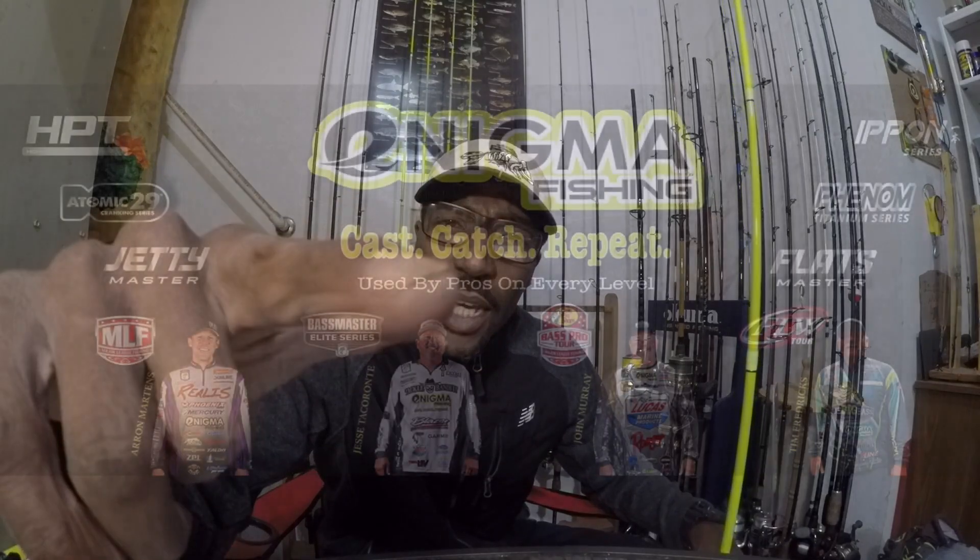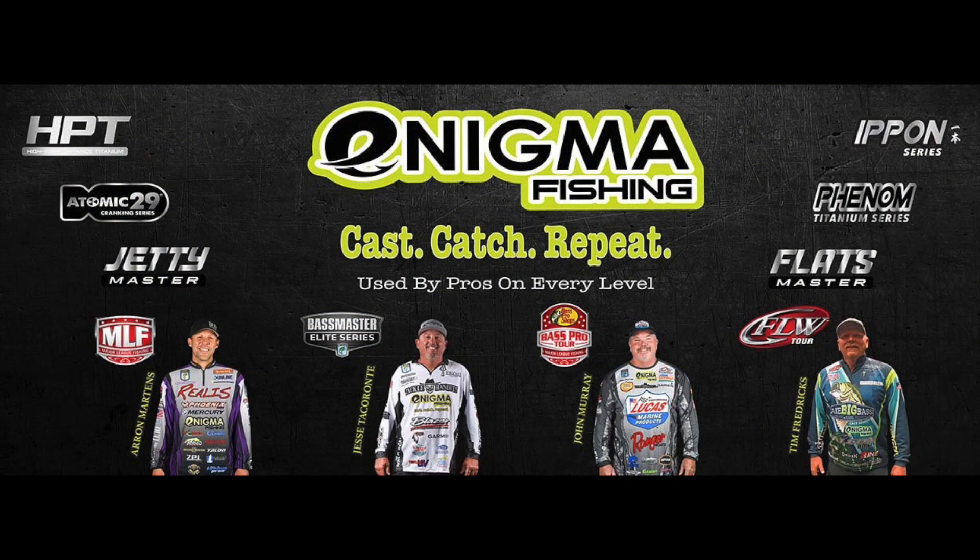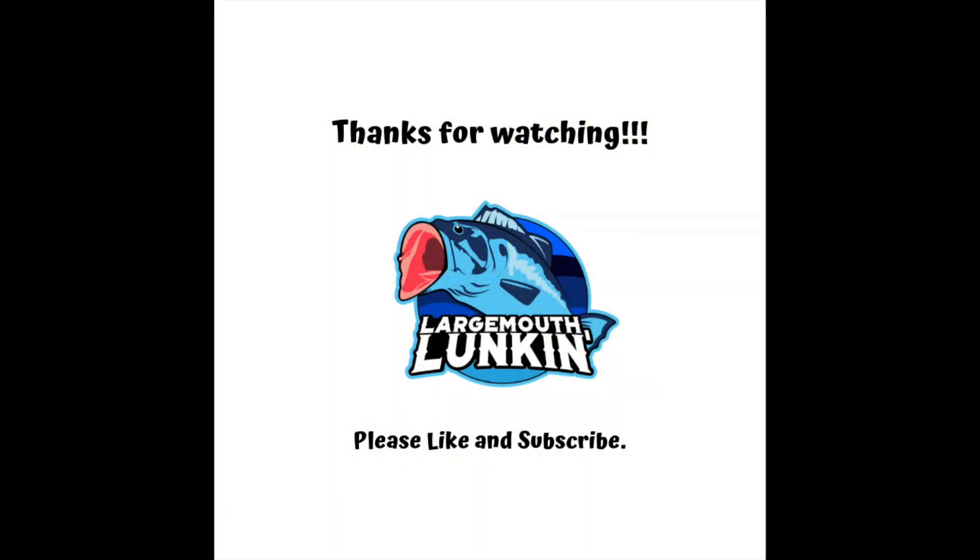That's my unboxing for my rod. I'm going to put this to use tomorrow with the Bubba Shot, and I'll show you more of how that's rigged up once I'm actually out in the field. If you've been here this long, thank you for watching. If you have any questions about the rod, about any of my rods or equipment, please feel free to ask. Love to discuss equipment — I'm really into the mechanics, what they're made of, how they work. Comment below. Thanks for watching Large Mouth Lunkin, and stay tuned for the next one.